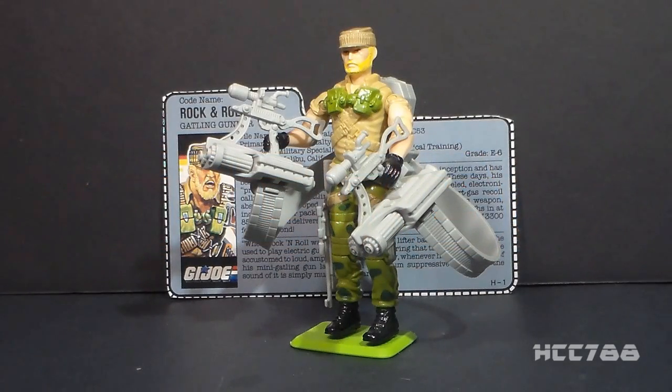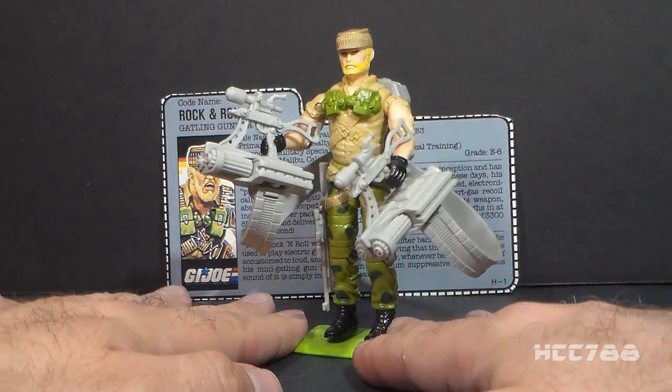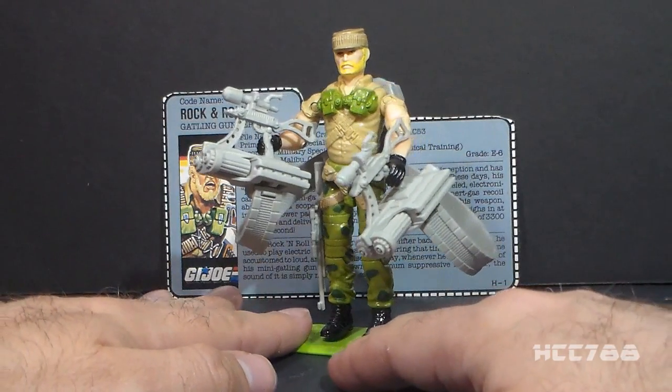Hello everybody, Hooded Cobra Commander 788 here, and this is a quick look at the 1989 GI Joe Gatling Gunner, Rock and Roll. This is version two of Rock and Roll, and I've had this for a while. This isn't the fuller review — this is just a quick look.